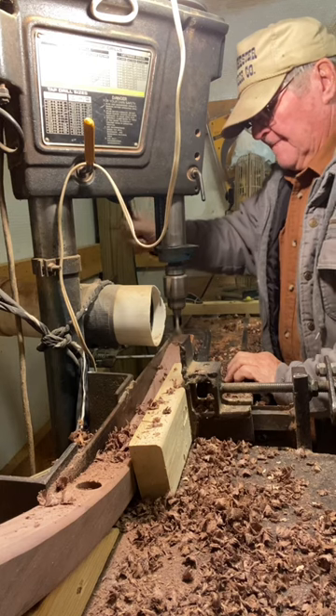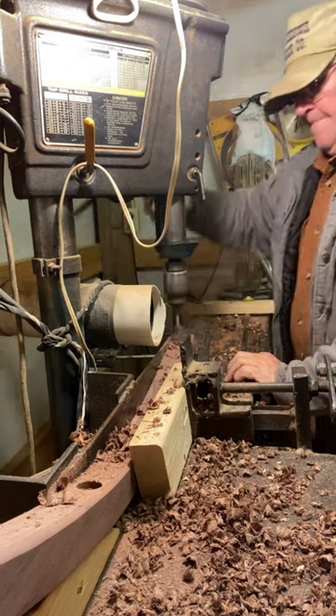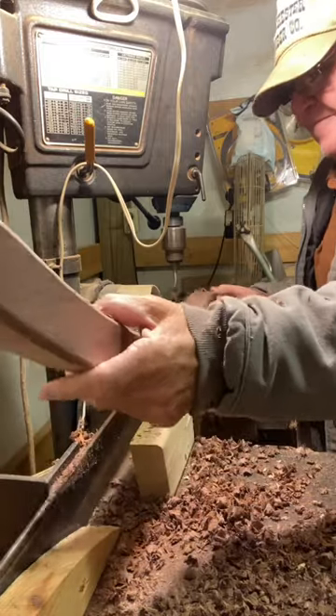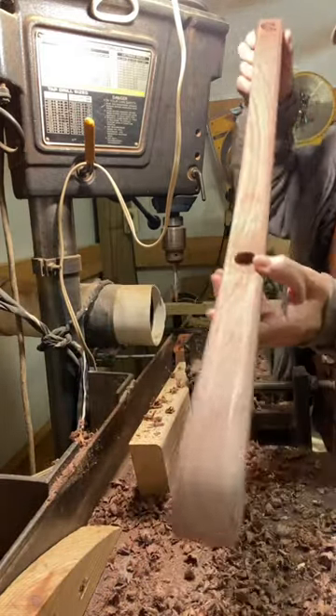That's the way I drill the holes in the rocker. Right there — you can see how it's done.